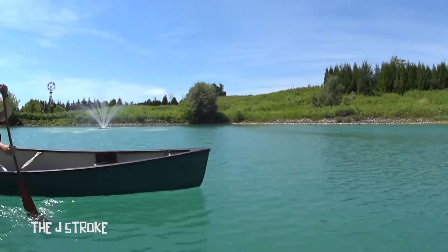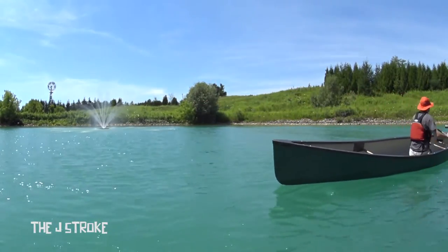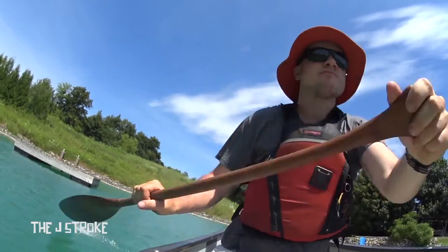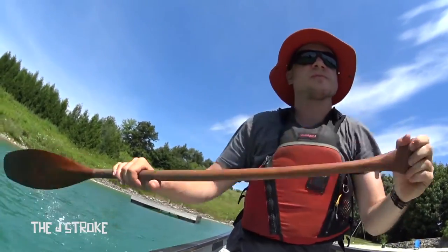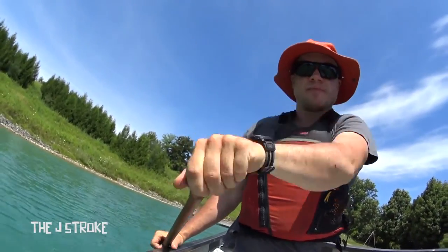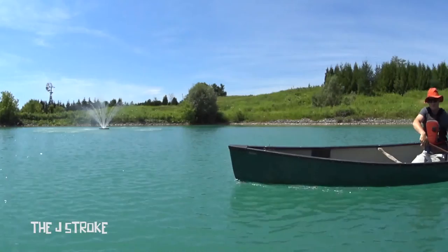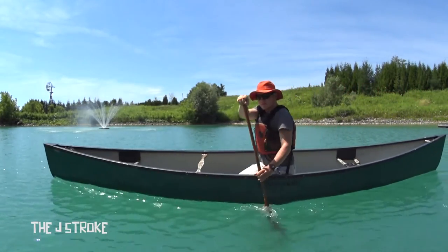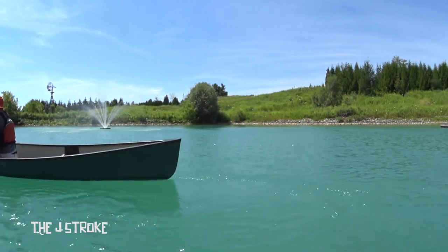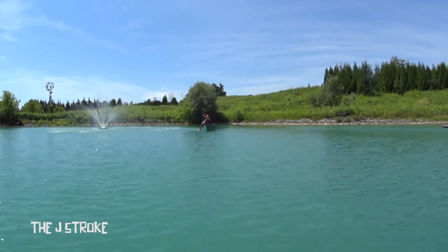What you're seeing now is the regular J stroke. You can tell it apart from the river J by watching my wrist — I'm twisting my top thumb down instead of pointing it up into the air. The benefit of this is that the prying or correcting part of the stroke is not slowing your canoe down, so it keeps that forward momentum going while still being just as effective at keeping you tracking in a straight line.